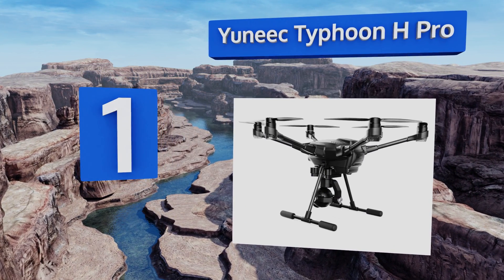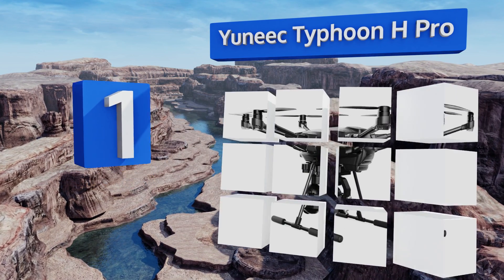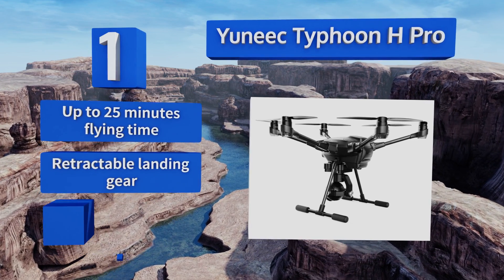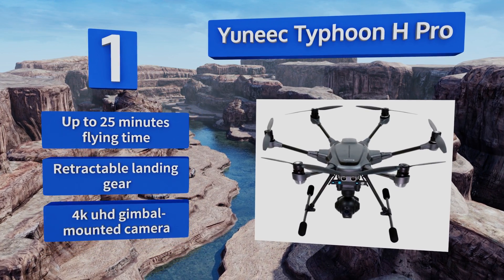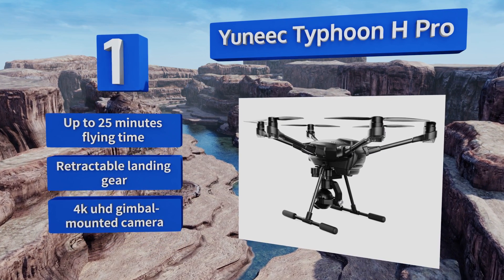Coming in at number one on the list, offering the versatility of autonomous flight and intelligent obstacle avoidance to protect its payload at high speeds, the Yuneec Typhoon H Pro brings the power and vision of professional filmmaking within the reach of amateur photographers and cinematographers. It features up to 25 minutes of flying time, retractable landing gear, and a 4K UHD gimbal-mounted camera.